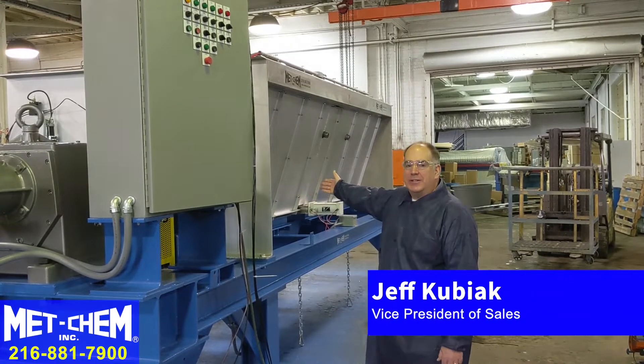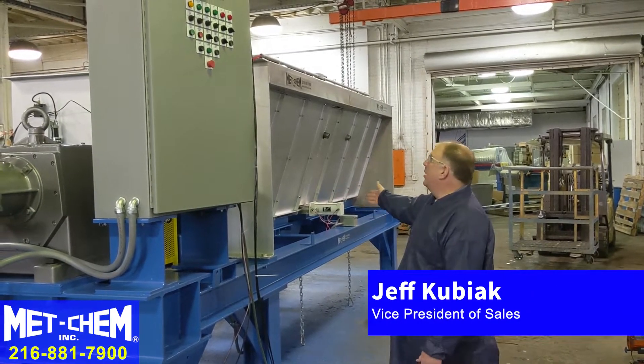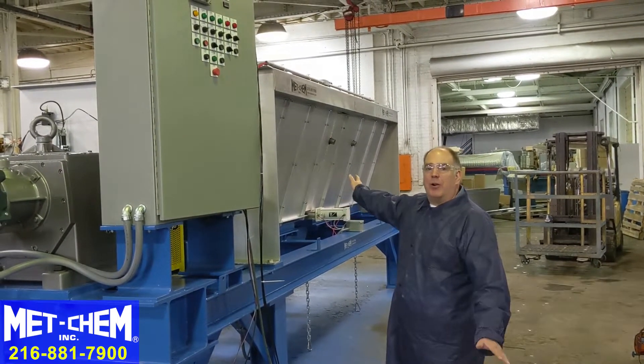This is the Metchem 50 cubic foot steam heated sludge dryer. We're going to give you a tour of the general operation of this.